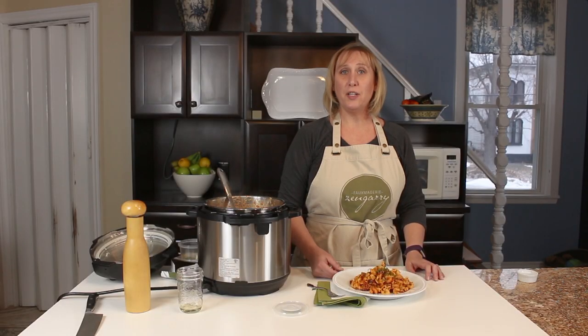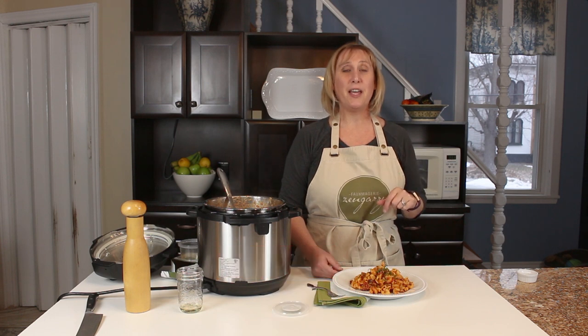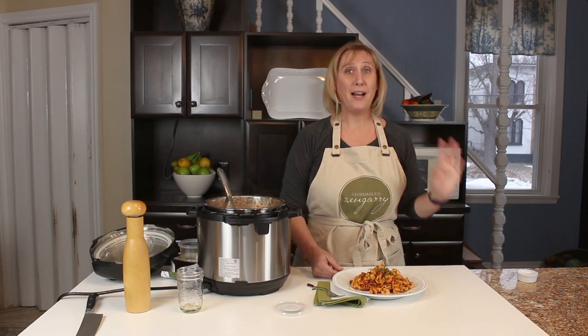Thanks so much for watching. If you like this video, click subscribe and be sure to click the bell so that you get notifications every Thursday when we have new videos coming out. Share it with your friends. Bye for now!